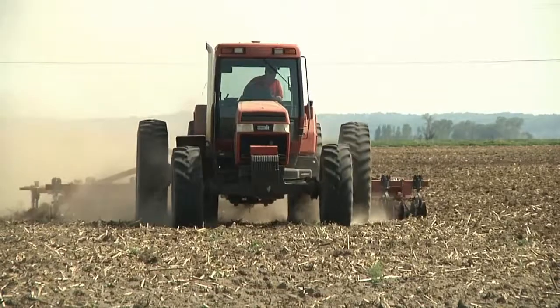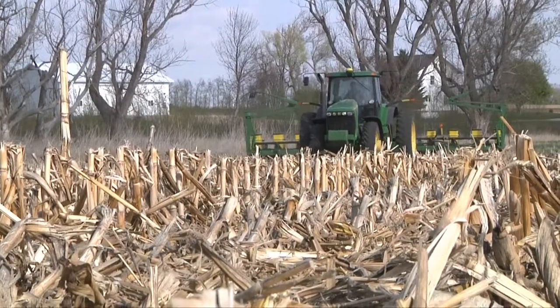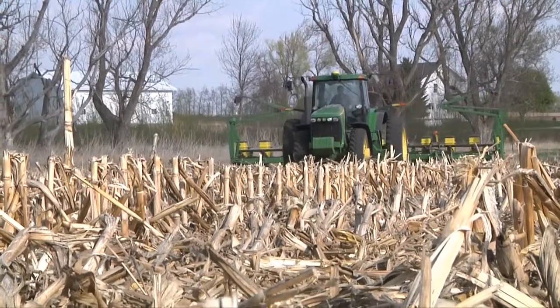Have you ever wondered what's involved with farmers planting a crop in the spring? For many farmers it starts with tilling the soil to prepare a seedbed. But Pete Bakken is using a no-till method to plant his soybean crop. He has the planter equipped to seed right into the standing corn stalks.